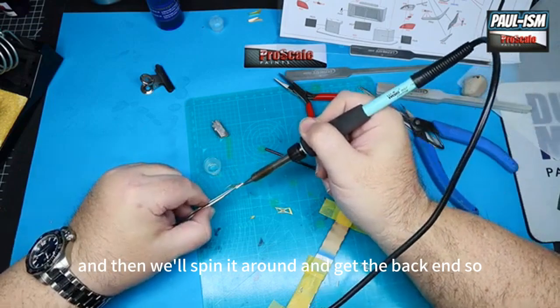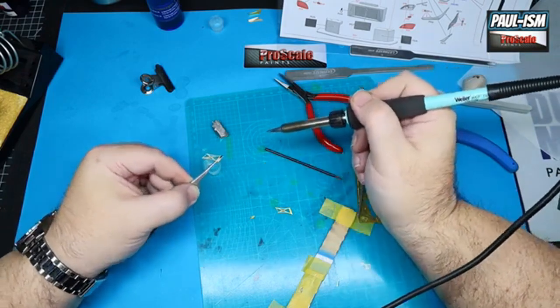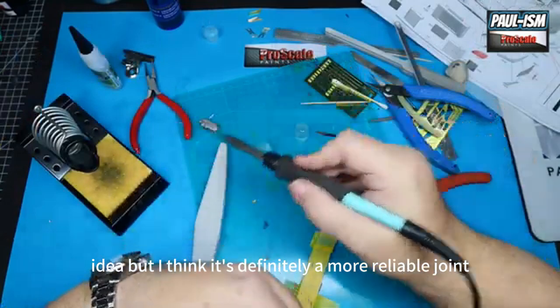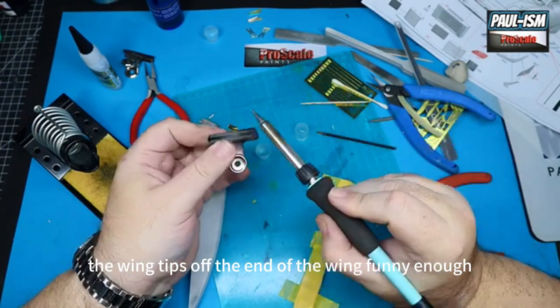There we go — there's one of the spoiler supports done. We'll do the rest, and at the bottom there's a little mount as well, a little 90-degree angle. We're just holding this with tweezers and applying the solder and flux as before, a little bit of heat, then spin it round and get the back end. I think it's definitely a more reliable joint. The wing tips off the end of the wing — again two-part, one's got a recess where the wing sits in, and we're just going to run some solder right around the edge, then sand it smooth later on.